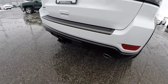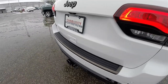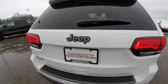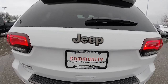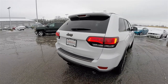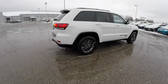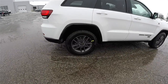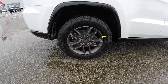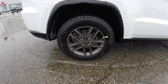The unique gloss black lower treatment as well as the low gloss bronze accents are unique to the 75th Anniversary, including the low gloss bronze Jeep logo and 4x4 logo. This vehicle does have the Quadra-Lift air suspension, and rides on 18-inch low gloss bronze aluminum wheels on 265-60 R18 tires.